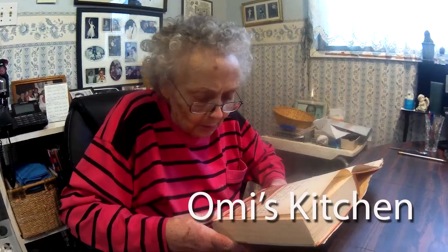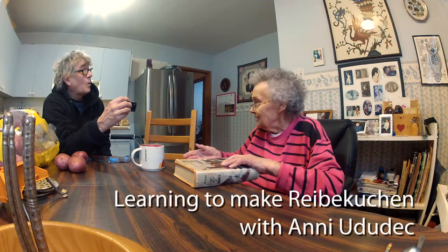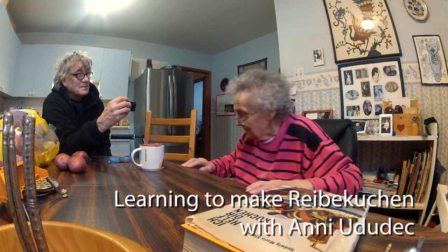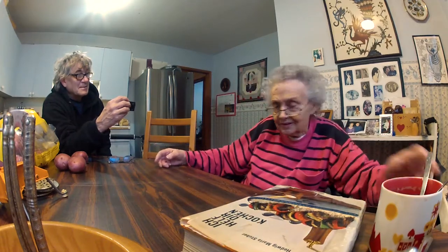And it can come out much finer, much more — how do you say — pleasant to look at. That's one thing too, you know. Very important. But it also looks pleasant. It's good and looks healthy, but you won't eat it.